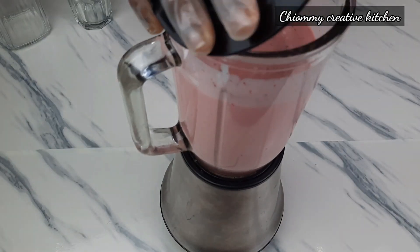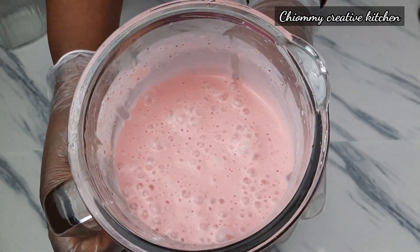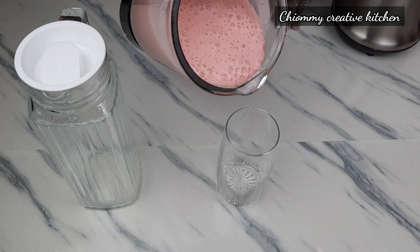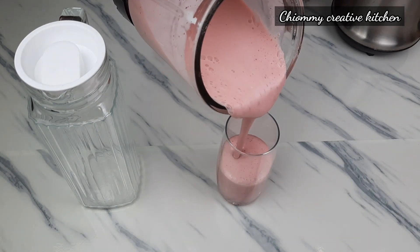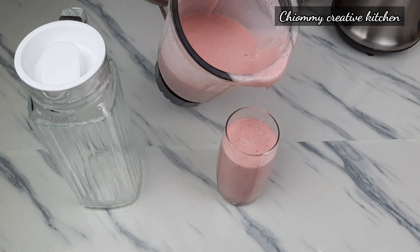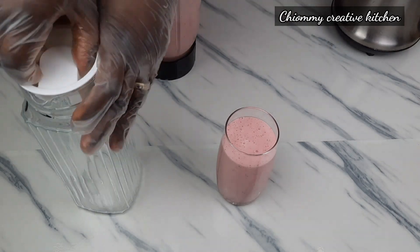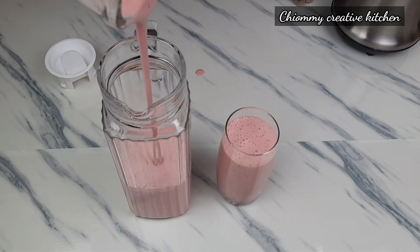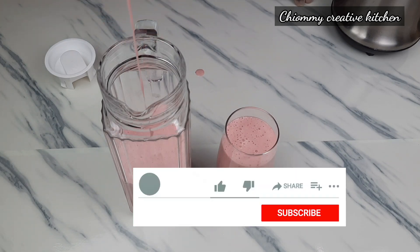After about one minute, take a look at this — this is the final result! This is the banana strawberry smoothie we are looking for. I must tell you, this is good for refreshment. Now it is ready to serve. You can use it to entertain your visitors, serve your family, and enjoy your day. Please give it a try at home.